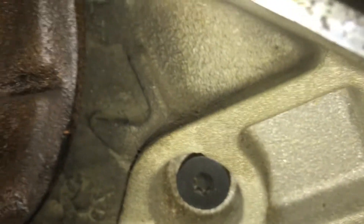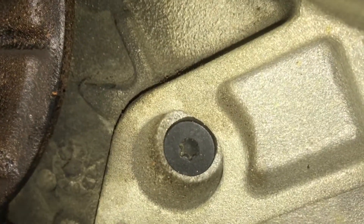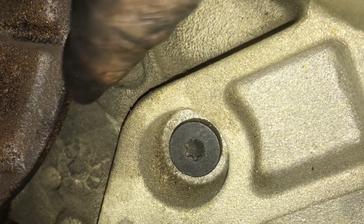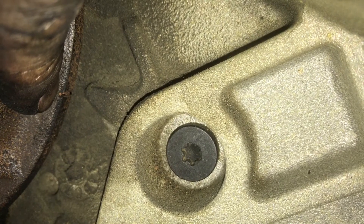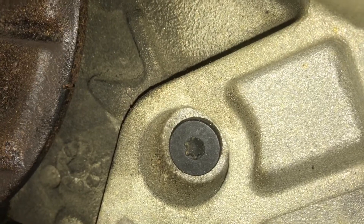The markings you're looking for to make sure you're at top dead center are right here. I've already moved it to top dead center, so you're going to see a little arrow right here, and then you're going to see this mark right here on the pulley, on the dampener. Make sure that those are lined up and you're at top dead center.